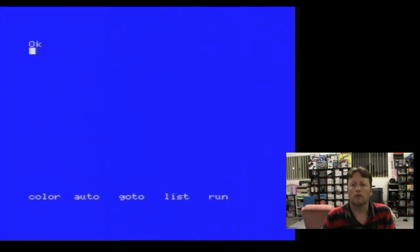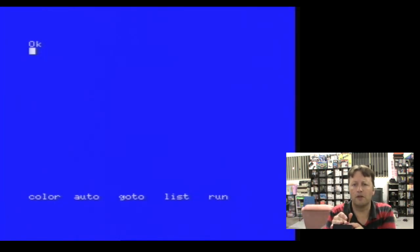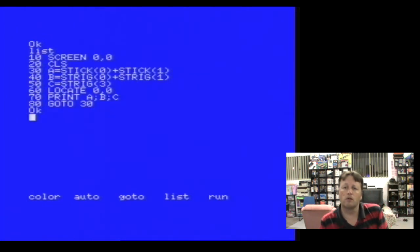The joystick is all back together. It's not going to be the best joystick in the world, but this is what I was able to cobble together back in the day. I've written a short little program here - I thought this would be a good exercise. It's only eight lines long. Set screen zero comma zero, clears the screen with CLS, and then it grabs both joystick zero and joystick one. Joystick zero is actually the keyboard. Then in B it grabs trigger zero from the keyboard, which would be the space bar, and trigger one which is the first trigger from the first joystick.